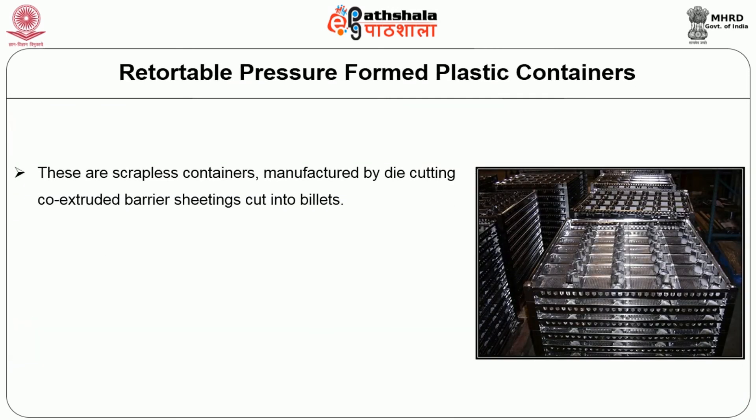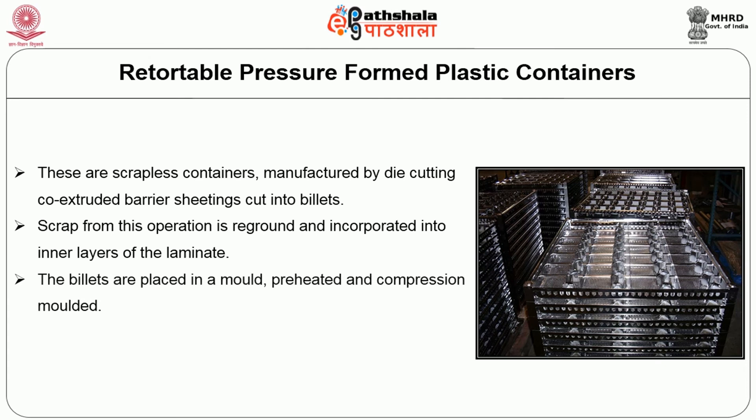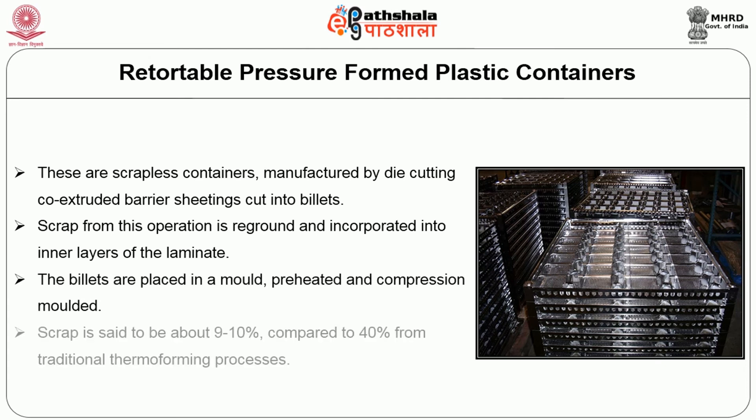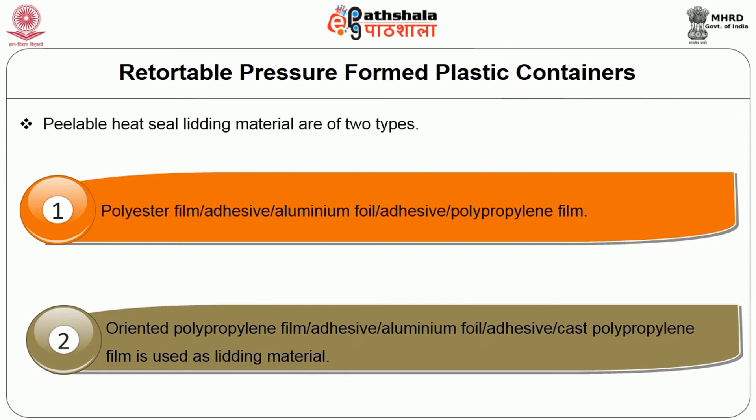Now let's see about retortable pressure-formed plastic containers. These are scrapless containers manufactured by die-cutting co-extruded barrier sheeting into billets. Scrap from this operation is reground and incorporated into the inner layer of the laminate. The billets are placed in the mould, preheated, and compression moulded. Scrap is said to be about 9 to 10% compared to 40% from the traditional thermoforming process. Peelable heat-sealing lidding materials are of two types: (1) polyester film, adhesive layer, aluminium foil, adhesive layer, polypropylene film; and (2) oriented polypropylene film, adhesive layer, aluminium foil, adhesive layer, and cast polypropylene film.